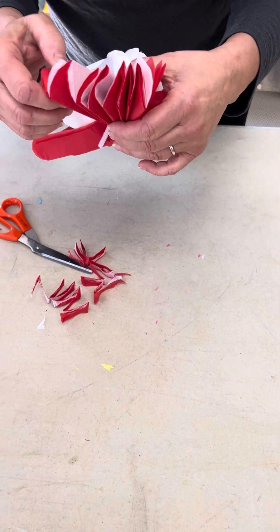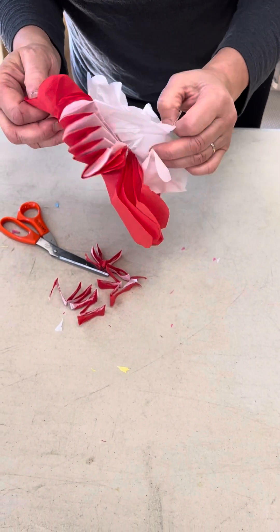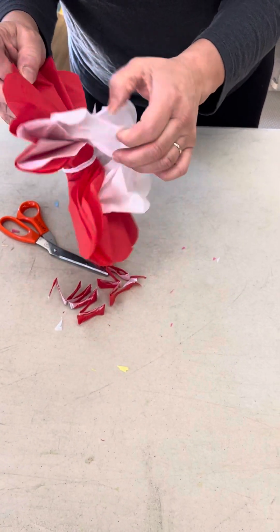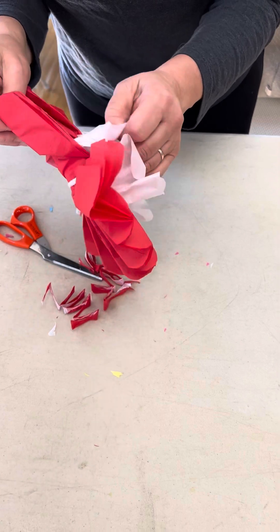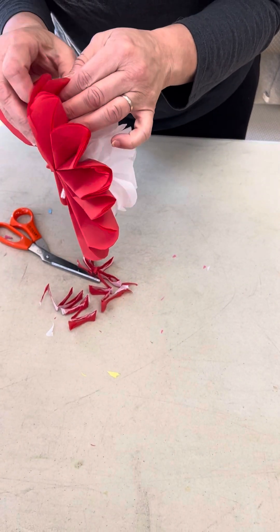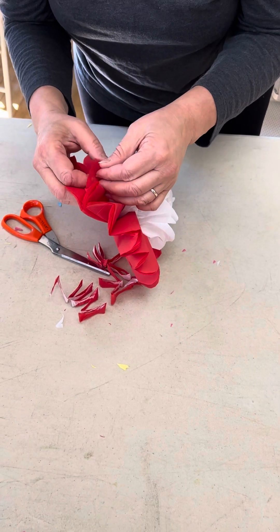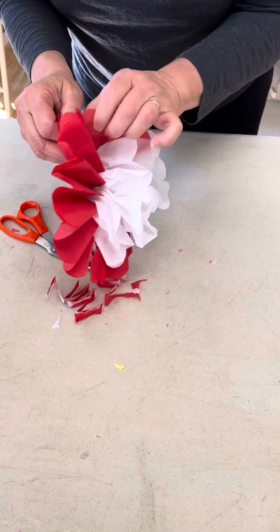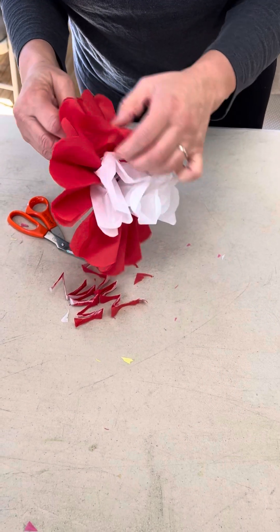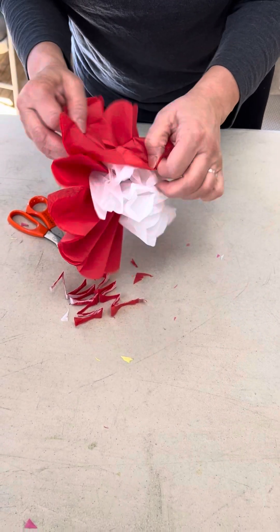And again if you get a little tear or something please don't worry about it — the overall effect will look just fine even if it's not perfect. Now I'm going to go ahead and separate all the other layers out. As I'm separating it will come together; you don't need to staple the ends together, it will naturally fill itself out.